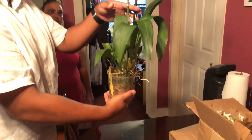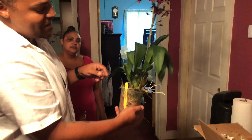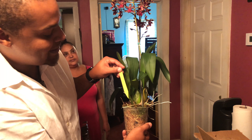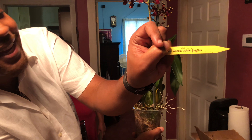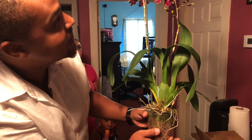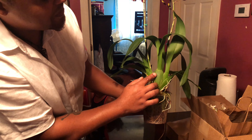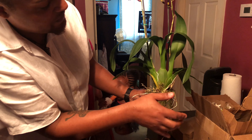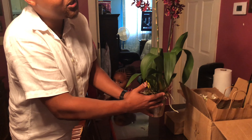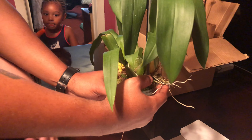Welcome to Orchids for Dummies. This is going to be my first orchid haul from the Alabama orchid show — it was so boring, but they did have a couple of orchids I had to take home. I'm a Phalaenopsis fanatic first and foremost, but after speaking to Rick Hill and a lot of the people there, they said that these orchids are actually so much easier to grow.